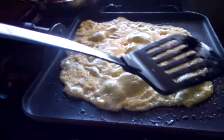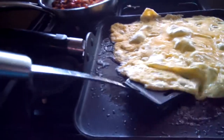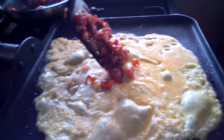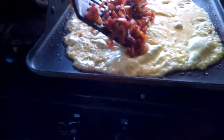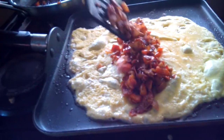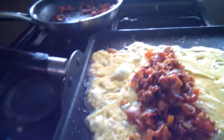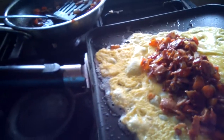I don't want to fold this one. There, it must be ready now. It's ready.